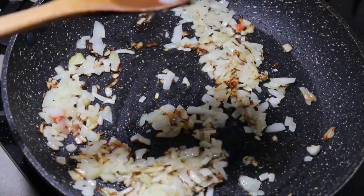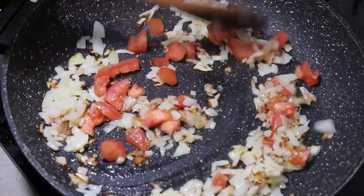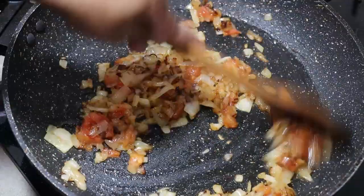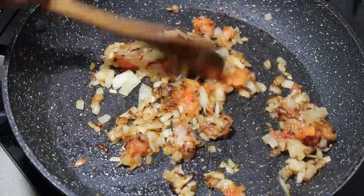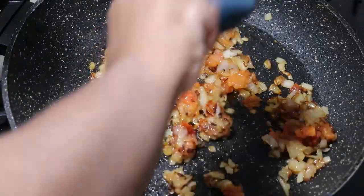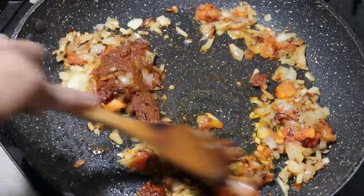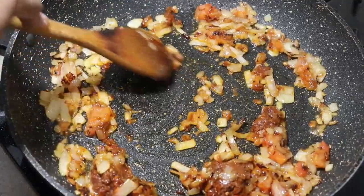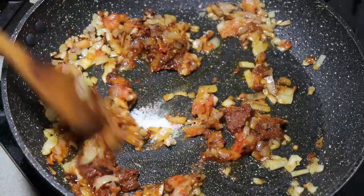We will add a water. Add the chili paste to the top. Add it a little. Add it a few, and add the chili paste to the bottom.